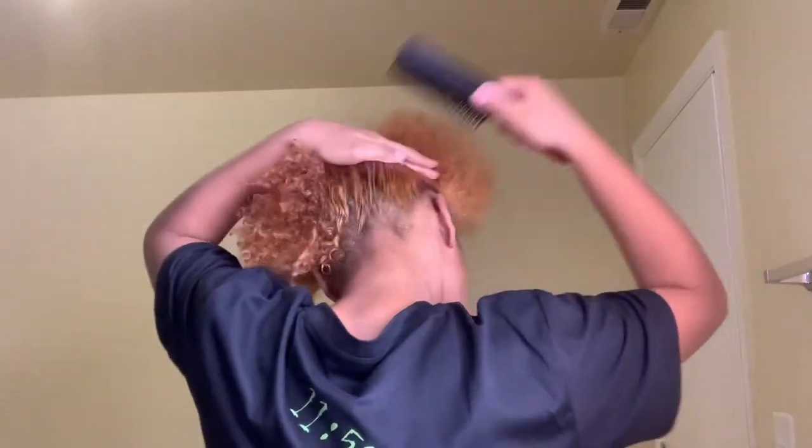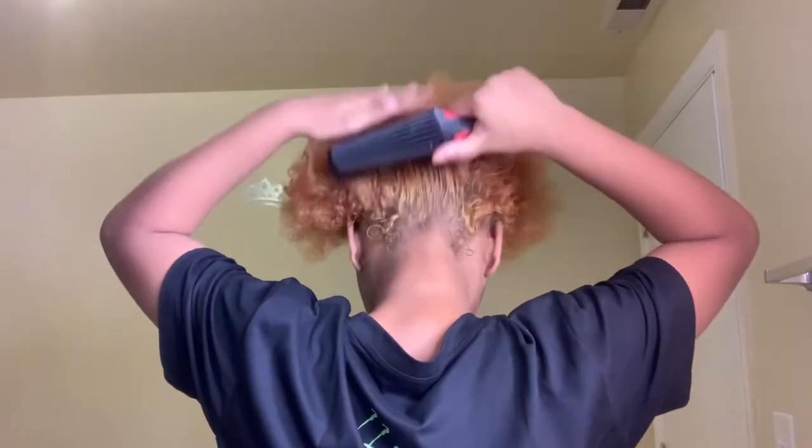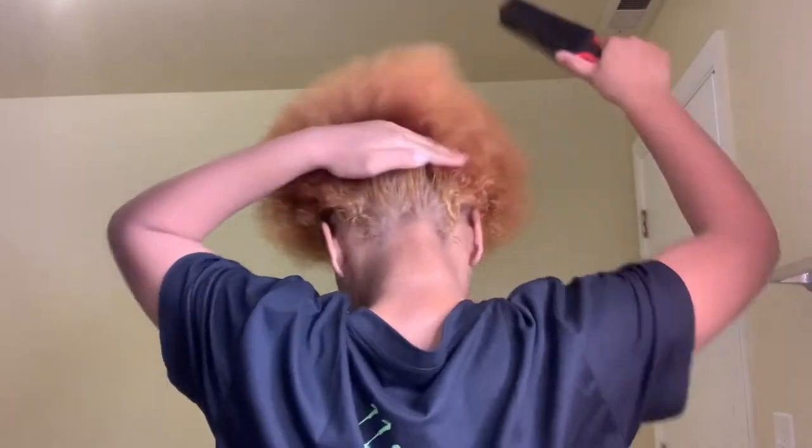Here I have a detangling brush. You can get it from the beauty supply for about $3.99. I'm going to part my hair horizontally — I like to section my hair off because it's easier to do. My parts be so bogus, y'all already know — I can't wait until I learn how to do my parts correctly.